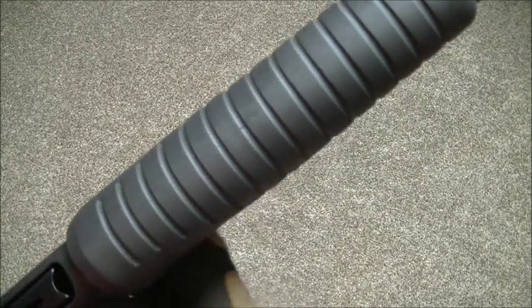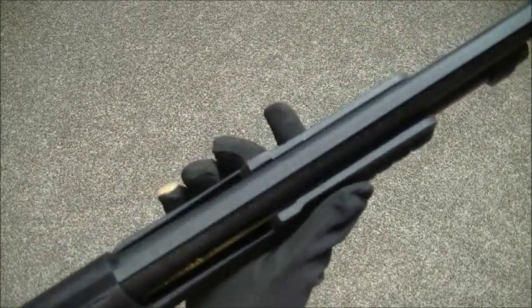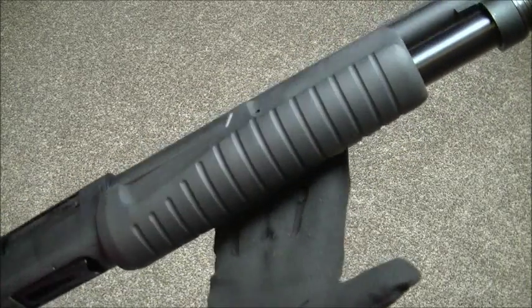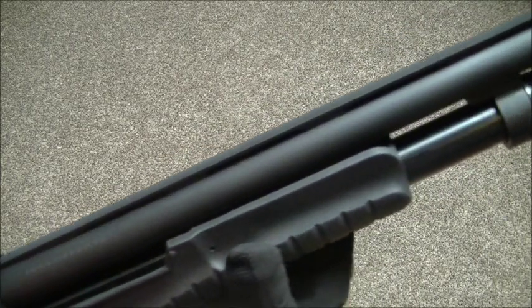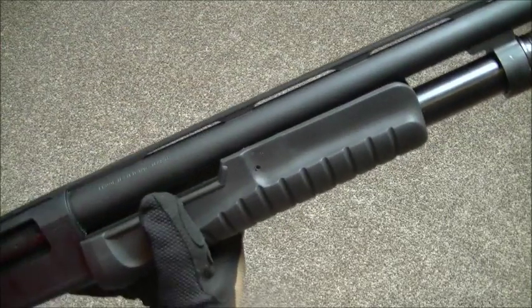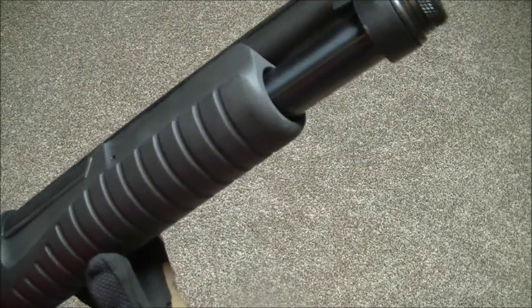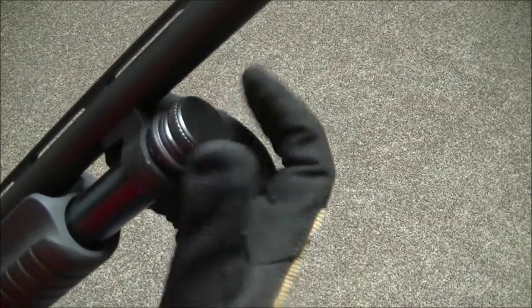There's the polymer pump forend — nice and chunky. You've got your nickel chromium barrel with a nice rib along the top and a black anodised finish. There's the takedown nut which is knurled, just to make it easier to get a grip on when you're out in the field if you need to strip this gun for any reason.